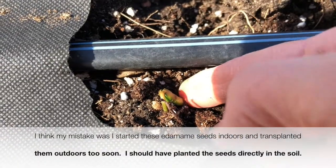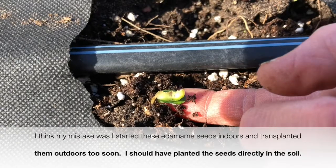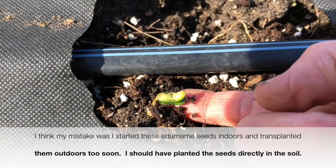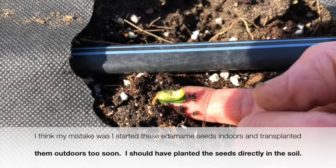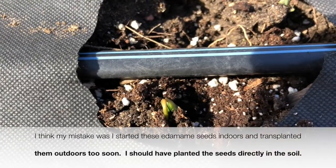Here's an example of a plant that's been frost damaged. This is an edamame that I planted a few days before the snow and the drop in temperatures. This seedling does not look very good — I'm most likely going to have to replant this edamame.